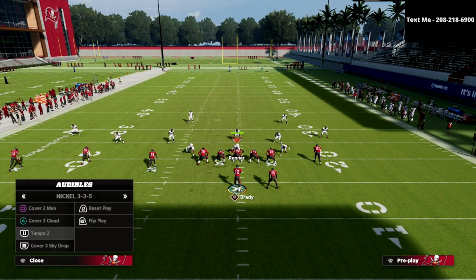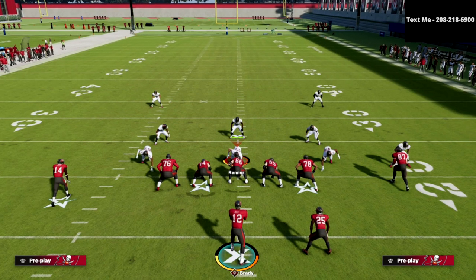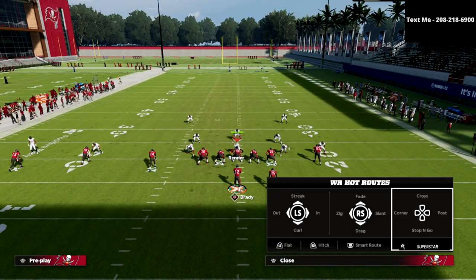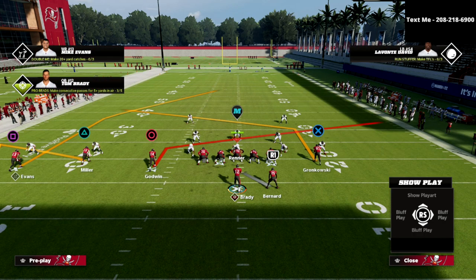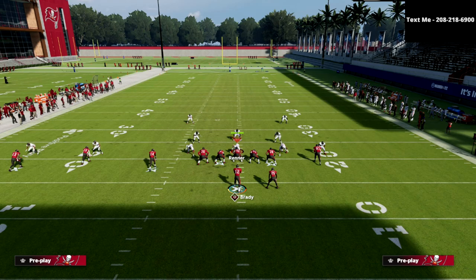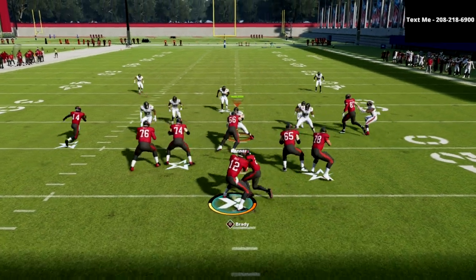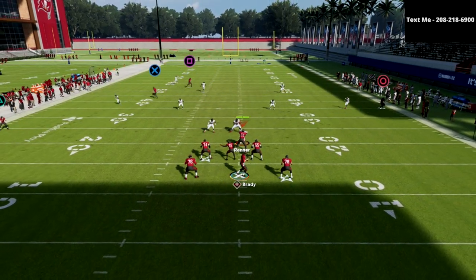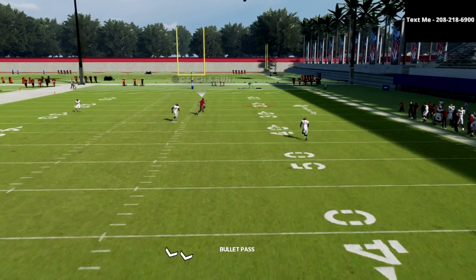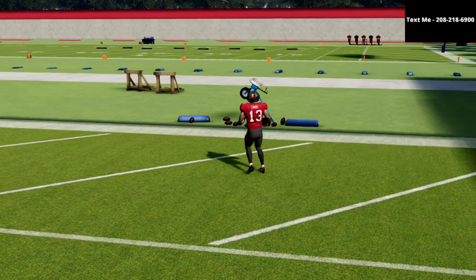Against Cover 2, this is going to be an absolute bomb. If they run Cover 2, they often like to send some pressure. The beauty of PA Cross is that you have a really good blocking animation from your running back, so when you snap the ball he's going to pick up almost any pressure. Then if you wait in the pocket against Cover 2 and pass lead to the right, it's going to absolutely nuke the Cover 2 coverage.